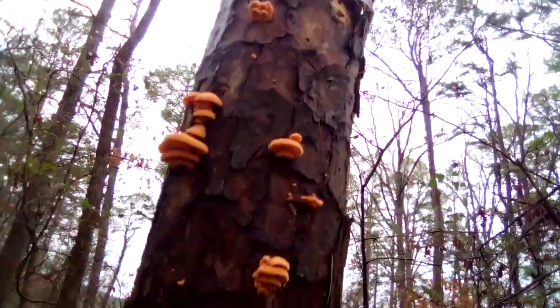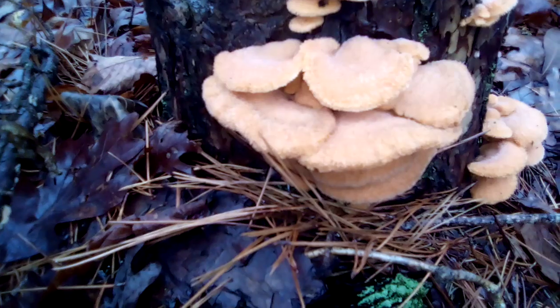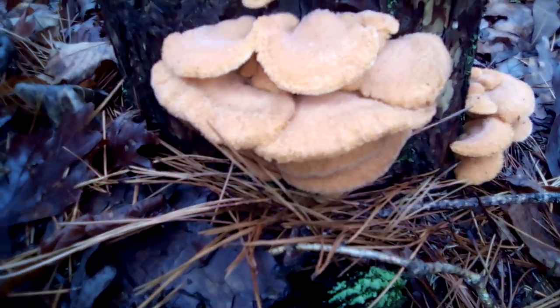Welcome to another Arkansas Wild Man Survival. This beauty is the mock oyster. As you can see, it's growing all over this tree and even around the side. At a distance I thought I found me a sulfur shelf — a chicken of the woods — but nope, it's a mock oyster.